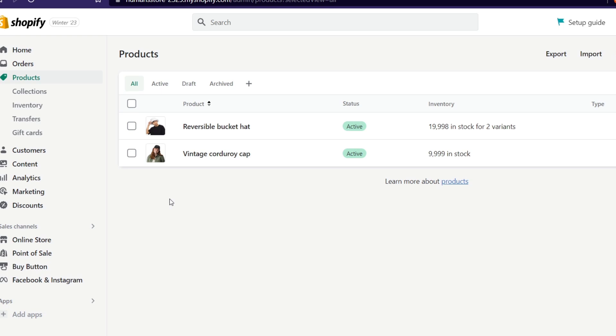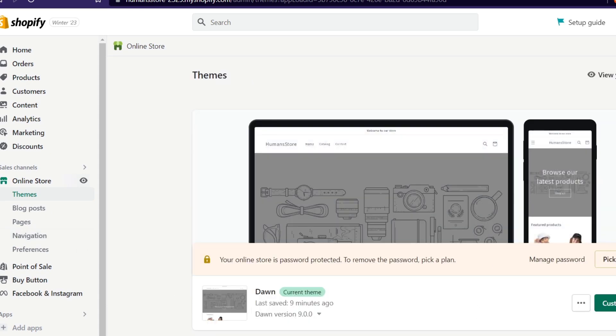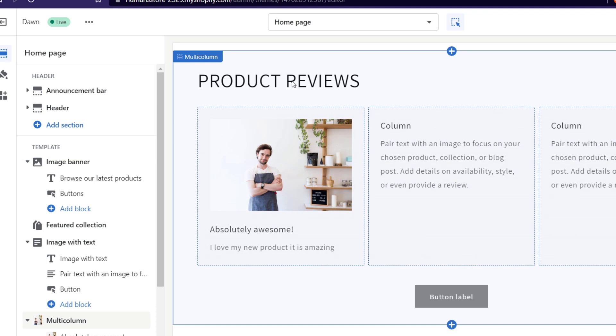I'd suggest using an application that has a free plan, or one that is free with your actual plan. If you don't have any kind of application, I'm going to show you a way we can do this without adding any applications — we can go into our online store and locate the customized section. Here I can scroll down and you can see I've already created some product reviews.